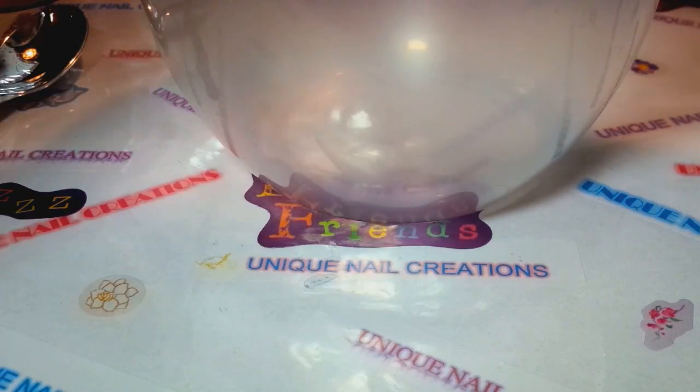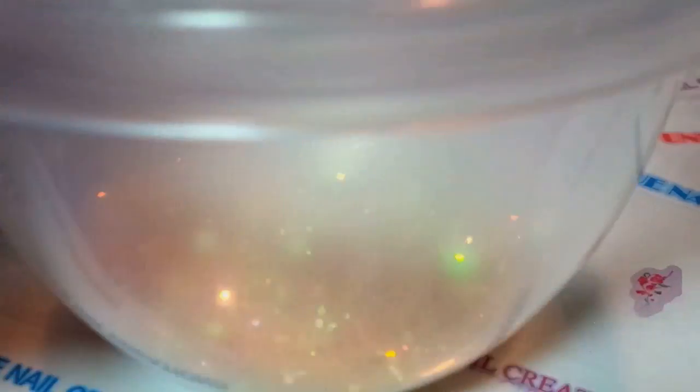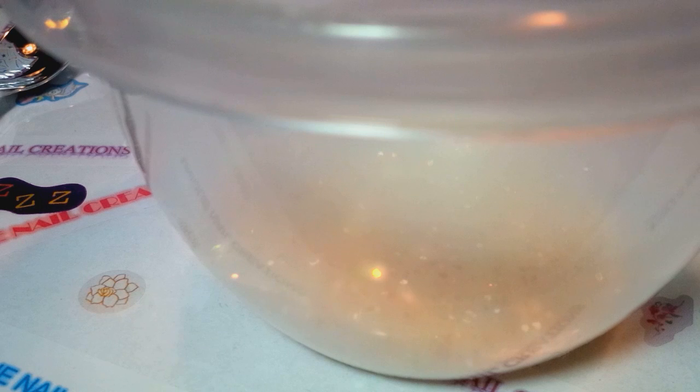I'm gonna start with this iridescent glitter here — it's the hexi — and start pouring some in. Her swap consists of five mixes and then five 3D nail art. She just said it's a swap for her birthday, so I'm gonna make mine kind of look like a birthday party or confetti. I pulled out a lot of really holographic-type glitters, and I thought I'm gonna do one where this looks like a birthday party.